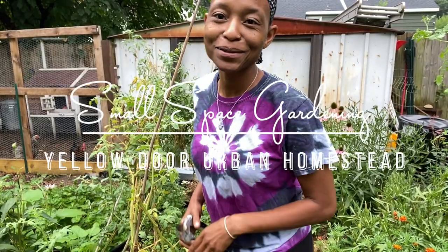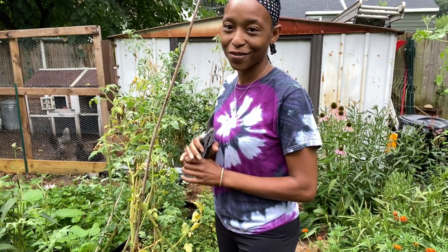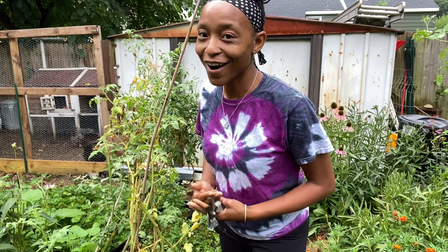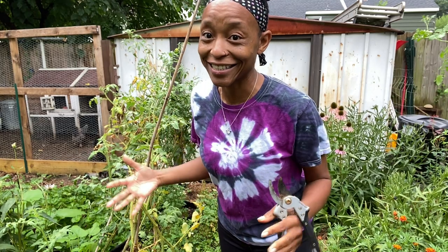Hello, welcome to Yellow Door Urban Homestead. I am Asia and I'm an urban gardener growing in a small space in my backyard. It is August and the garden is looking a little crazy. It's been hot — we've had temperatures in the high 90s for weeks on end at this point.